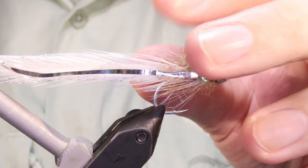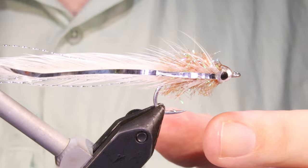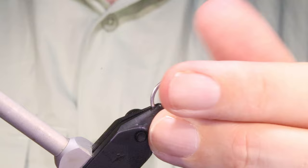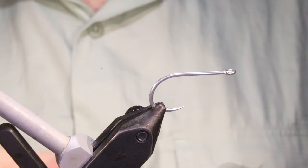Hi everybody, I'm Martin at Flickin' Feathers again today, and I'm tying a deadly saltwater pattern — this is the albicoa. As the name suggests, it's designed for albicoa, but it's great for all kinds of species. Bonito will eat it, Mahi Mahi will eat it, or the saltwater bass will eat it as well. Well worth tying some of these in various sizes.